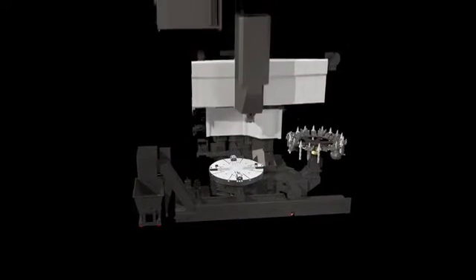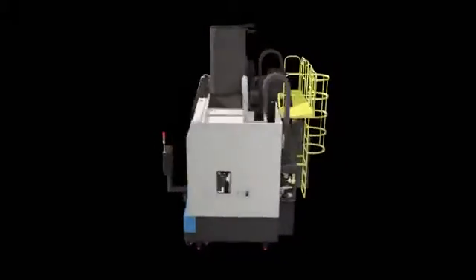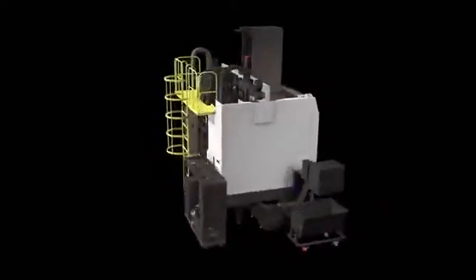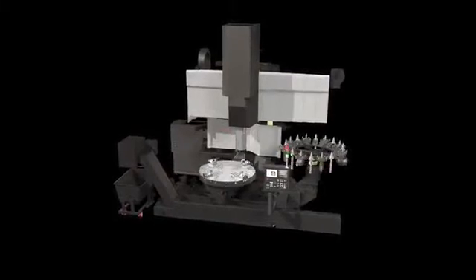Puma VTS 1620 series — a pioneer of high precision and heavy cutting lathe for machining large diameter workpieces. Doosan's Ram Type Vertical Turning Lathe, the Puma VTS 1620.